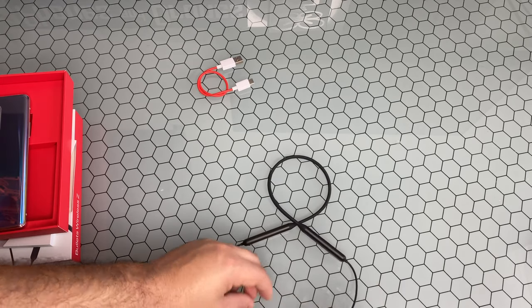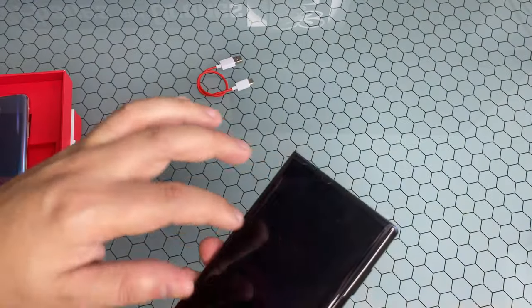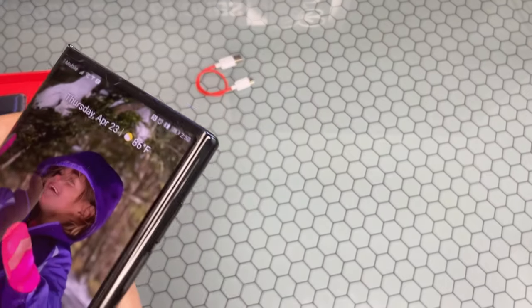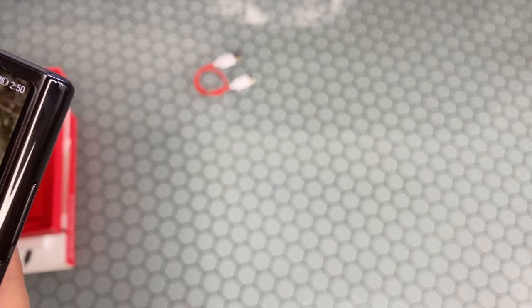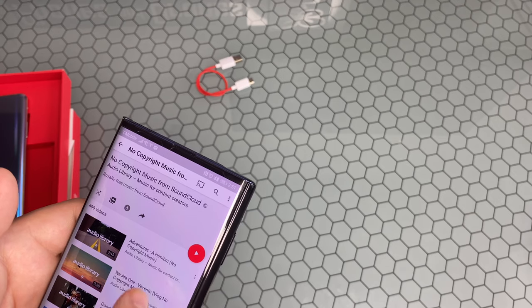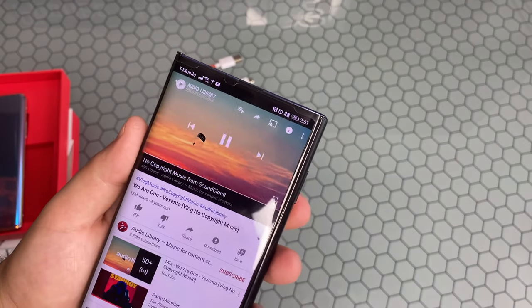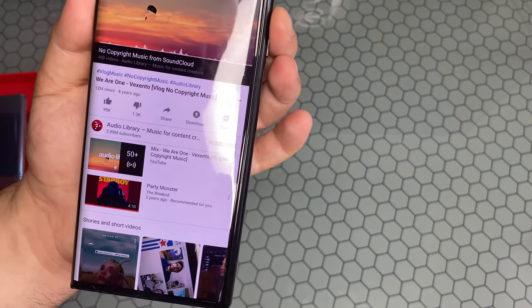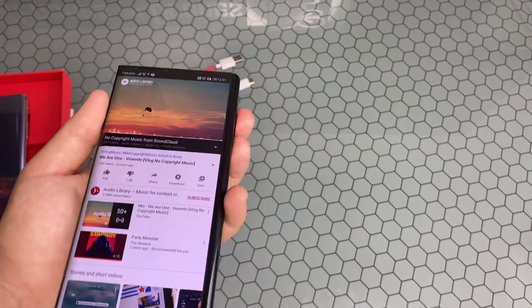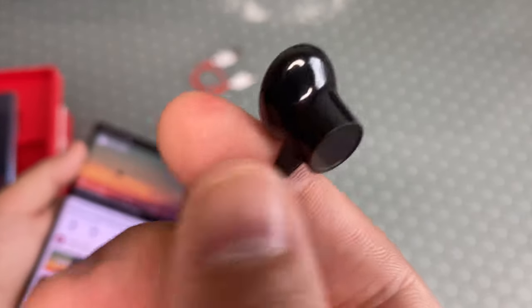These headphones have good 9.2-millimeter dynamic drivers and the bass sounds amazing. I'll go ahead and pair this up and let you listen — for the most unscientific test I can think of right now. I'll play something from my Mate Z that this is currently connected to. You can see the Android indicator showing it is connected. I apologize — it's not going to come through as loud as I'd hope, but I can assure you it sounds definitely amazing.